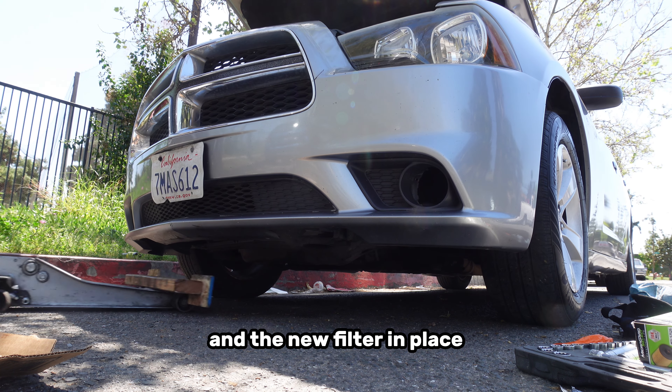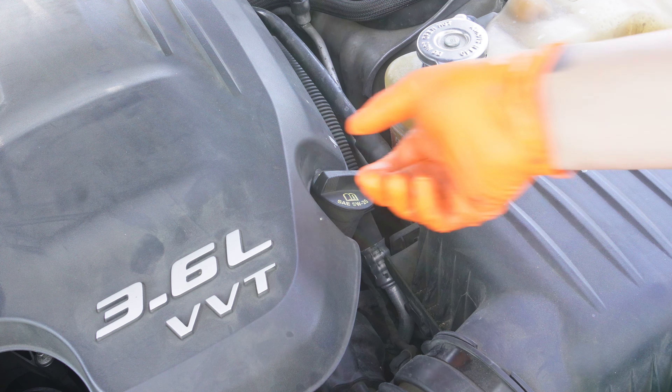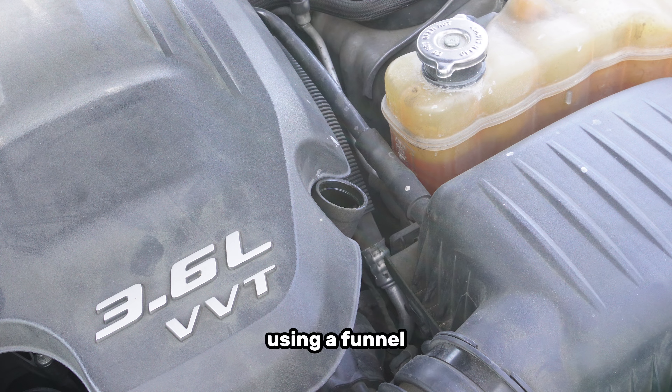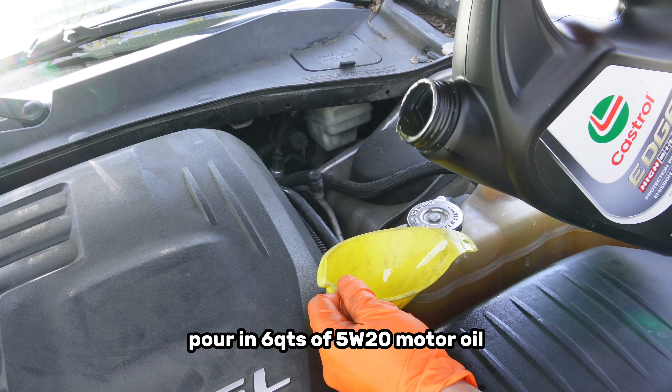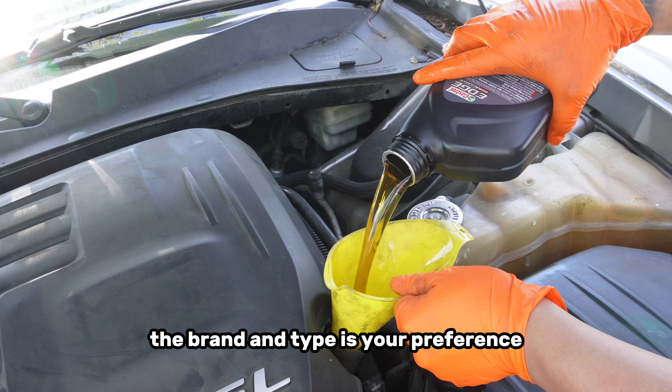With the oil drained and the new filter in place, it's time to add some fresh new motor oil. Locate the oil filler cap on top of the engine and remove it. Using a funnel, pour in 6 quarts of 5W-20 motor oil. The brand type is your preference.